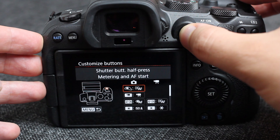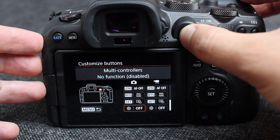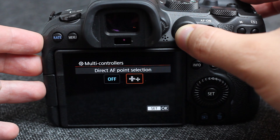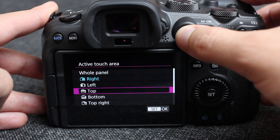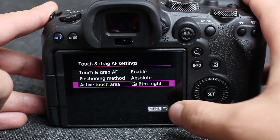The touch and drag does the exact same thing except you are touching and dragging when your face is up to the viewfinder. Your decision on which one works best for you — both are good options. The joystick option can be found under the orange camera menu, number three, under button adjustments. The touch and drag settings can be found under AF number one.